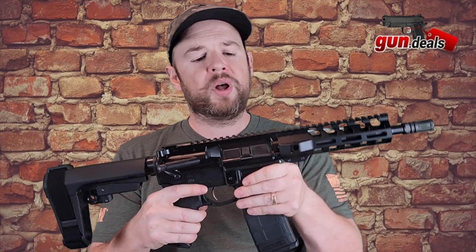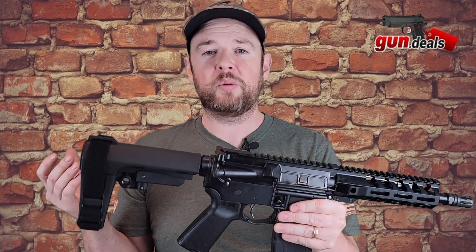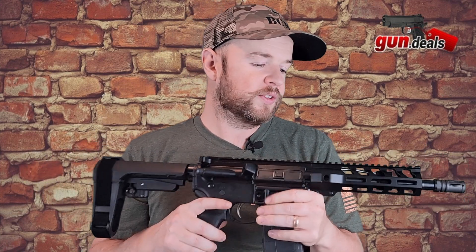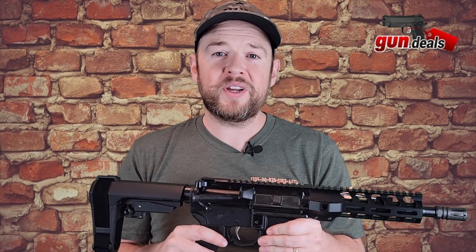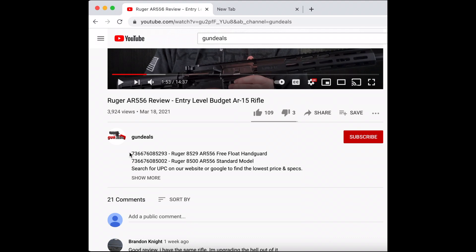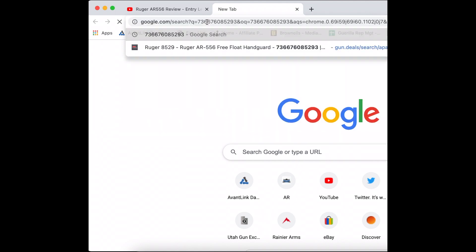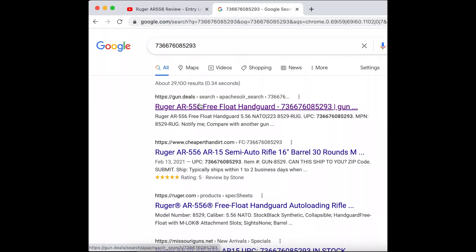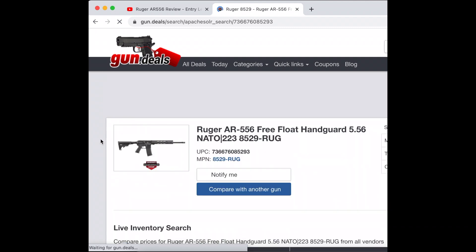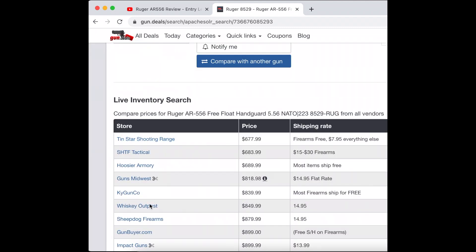Bear in mind that Palmetto State Armory does have a lifetime warranty on all of their firearms, so if you ever have a problem you can hit them up and they will take care of you. To get the best price on this firearm, scroll down to the description, select the UPC code, enter it into Google, and look for the Gun Deals link at the top. Click that to go to the website, scroll down, and you'll see where it's in stock and the price.